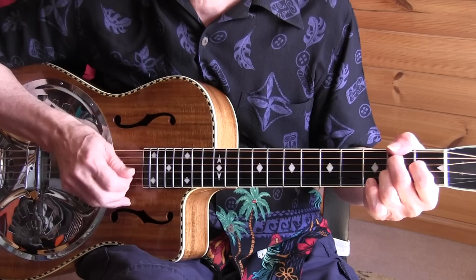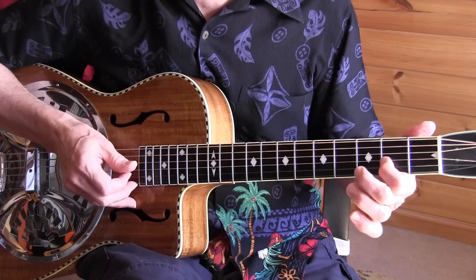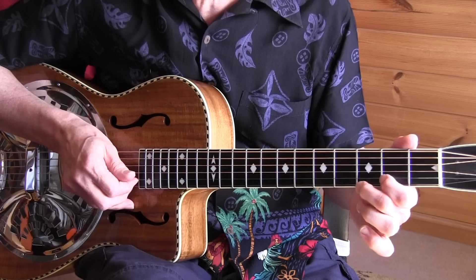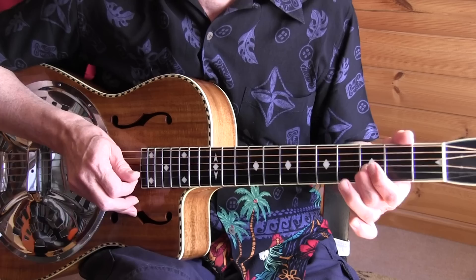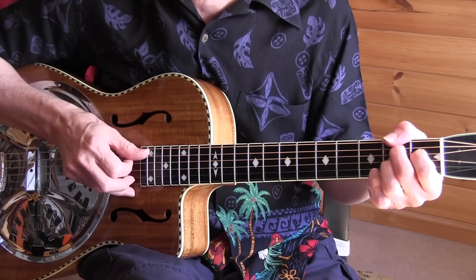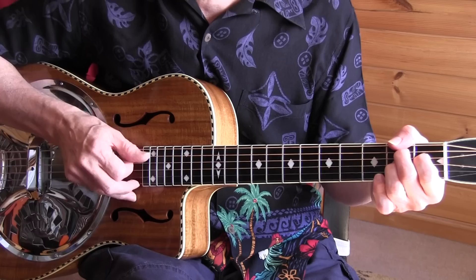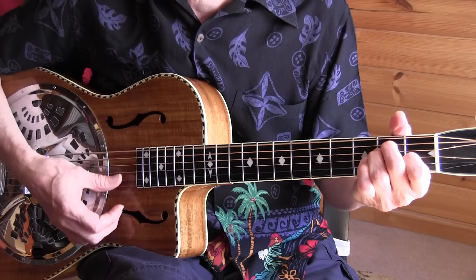Then we're going back to the E chord. This is a partial A7 chord which I grab only with the middle and the index — I bend it slightly, mute it, and immediately play an E7 chord: the third string, second fret. Then after that, back to the B7. We've seen this in the first verse.